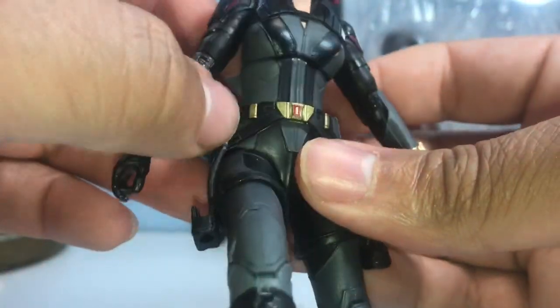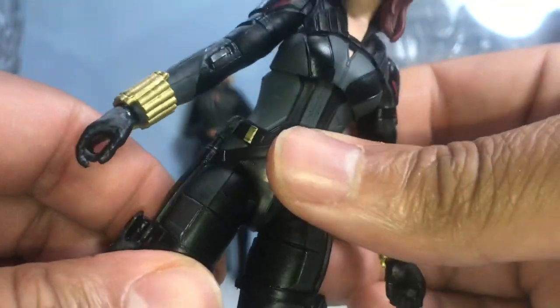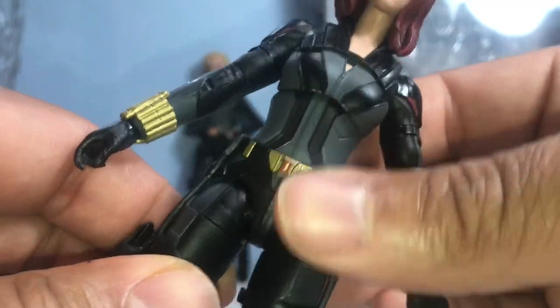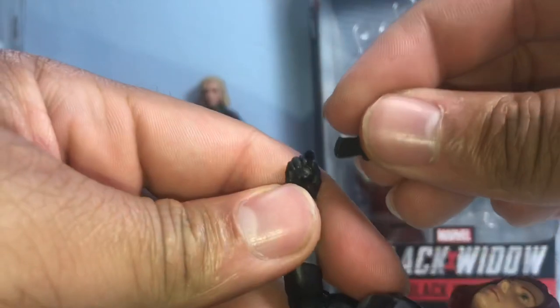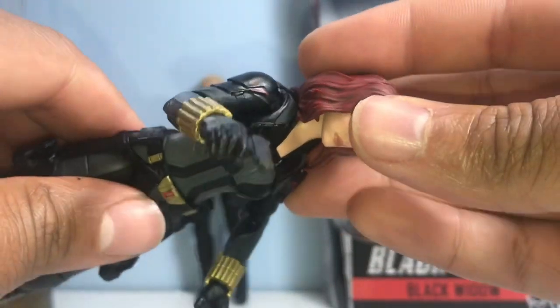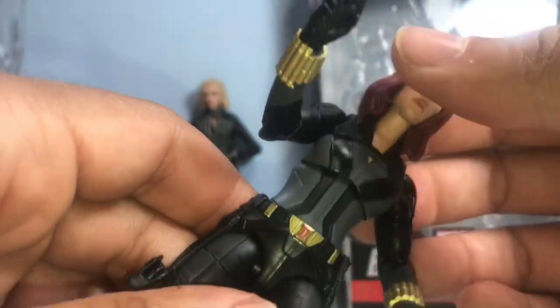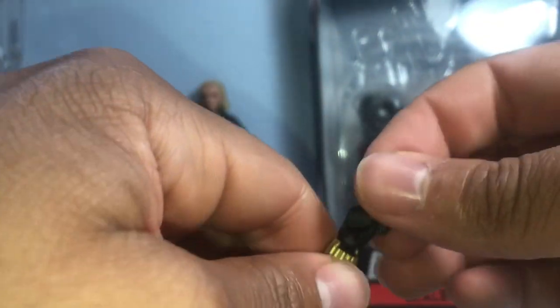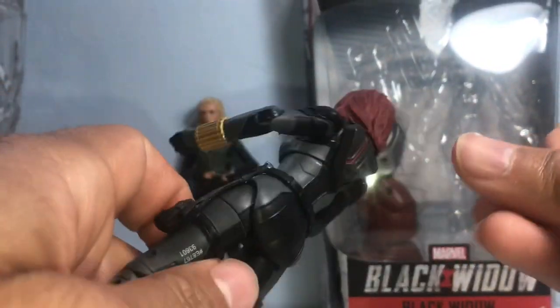I feel like the leg kind of gets hindered a little bit by the holster. The belt loop is kind of loose on the figure — this moves around. Let's put the guns in her hands. Guns go in pretty easily. I'm probably going to steal the batons from my other Black Widow figure and pose her with those. These guns are going to go in the holster here.